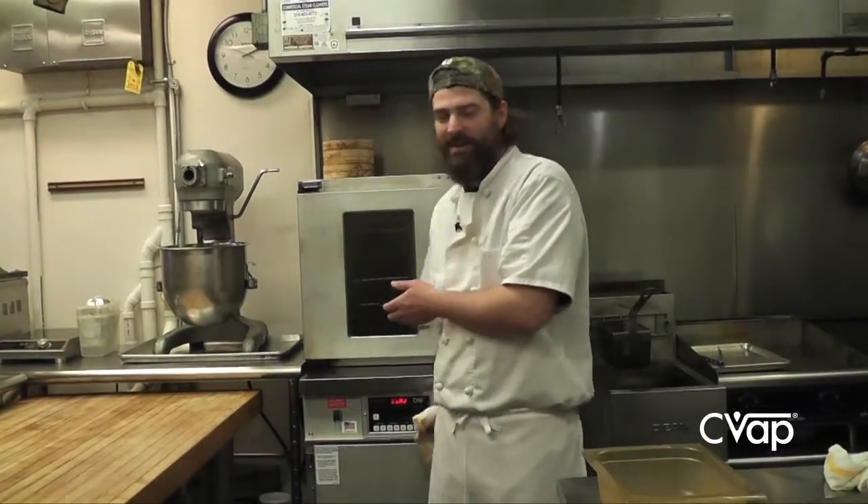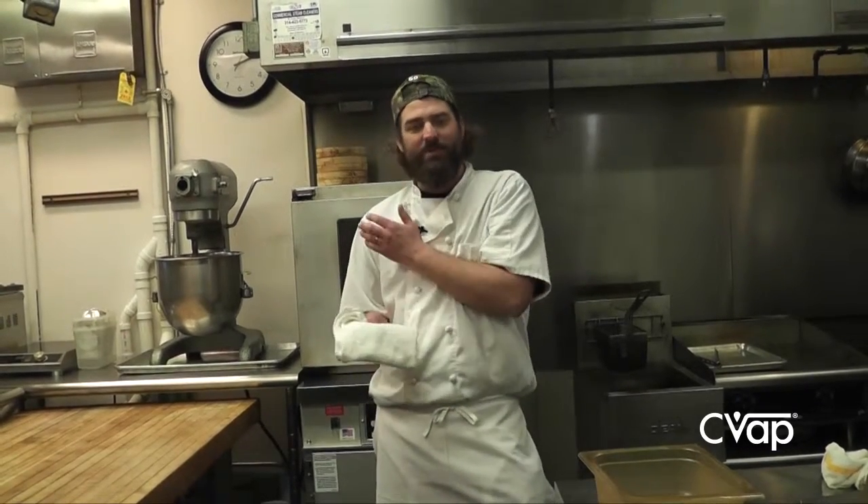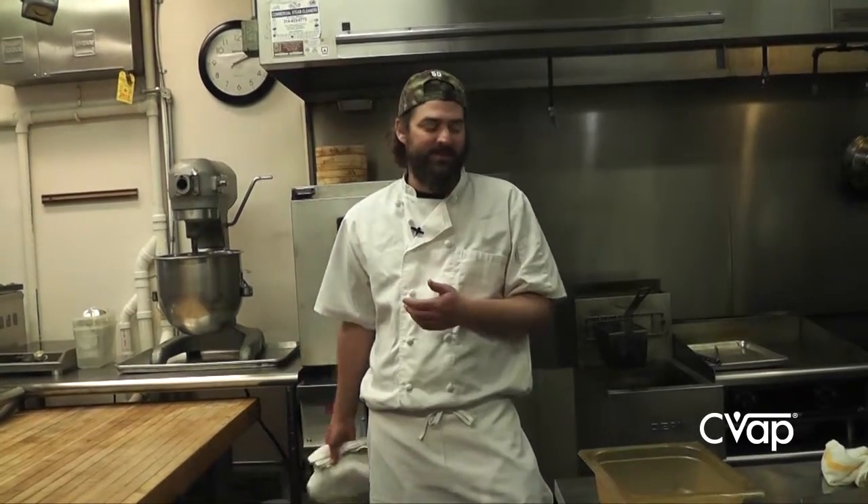We can cook a pork loin and cut off of that pork loin throughout service, put the product back in the CVAP, hold it, and not lose the nuances of how we cooked it. It doesn't get dry, as if you were just to hold it and throw it back in the oven. Instead of having to have everything portioned, we're able to cut off of loins and continue to work through service.